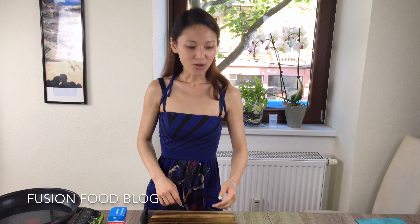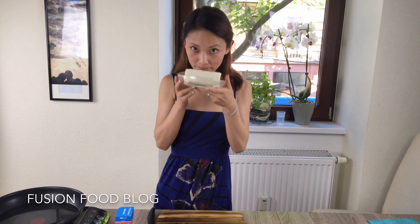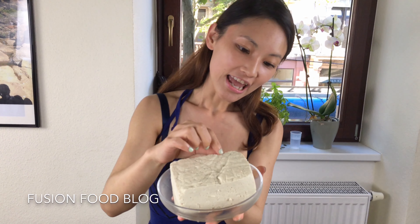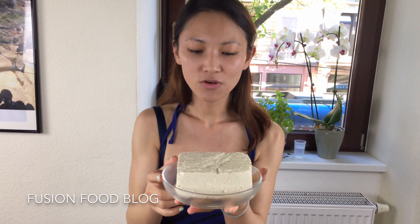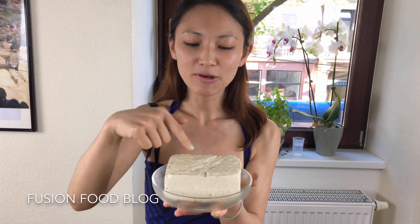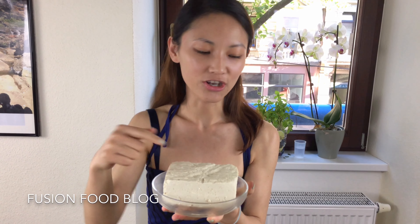Hey guys, today I'm making an authentic Sichuan dish — mapo tofu — using authentic tofu I bought in a Korean supermarket here in Kasuan. You can cook with Japanese tofu, which is soft and tender, or you can use this kind of firm tofu. The good thing about firm tofu is it's not going to break when you're stir-frying it.